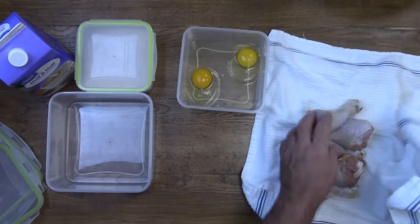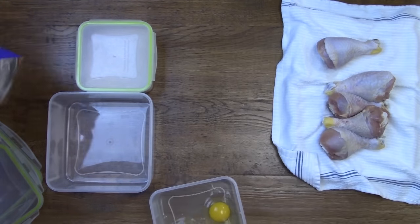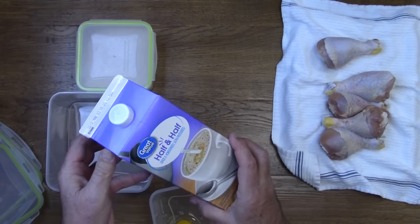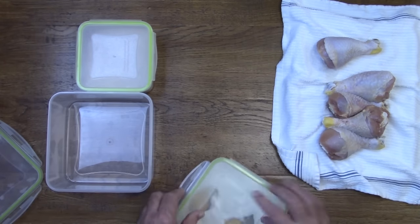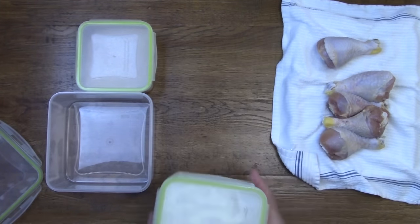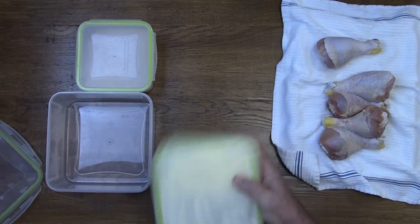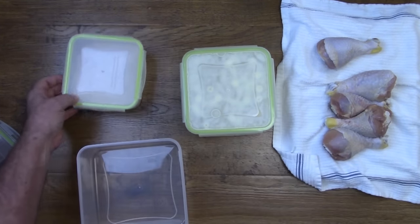When you're ready to start cooking the chicken, drain off the brine water and then put it on some towels or paper towels so you can pat it dry. Then we're going to put two eggs in a container along with about a quarter cup of half and half. Some folks use plastic bags — I like to use sealed containers; it helps keep my hands clean.